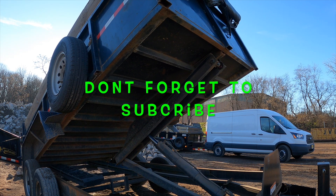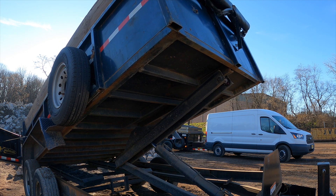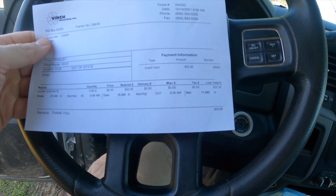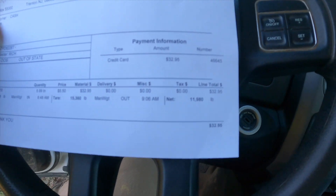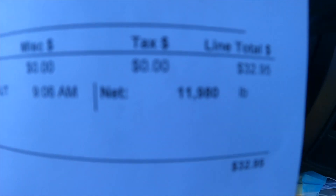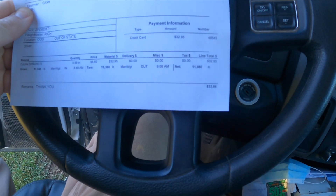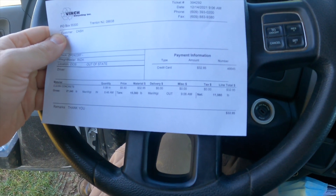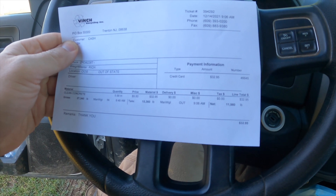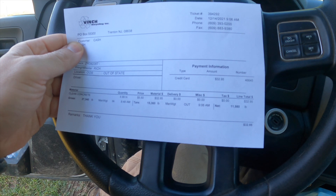My guess is between 12 and 13 — that's what I'm thinking, 12 or 13,000. We'll see. It wasn't too bad. Turned out — you can see right here — it's 11,980. I don't know if that's clear or not, but it's just shy of six tons. I'm pretty sure it was rated to hold 10,000 and some change, so I'm about a ton over, a little less than a ton over. And it handled it well.